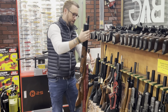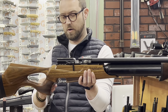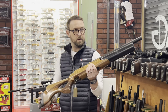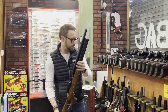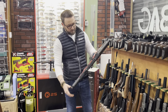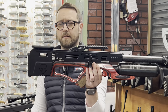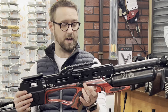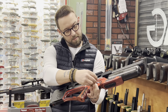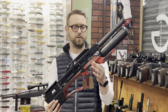Daystate Wolverine in .177, steel bottle, private sale at £950 — also shot that gun, great kit. Daystate Alpha Wolf in .22, nearly new condition, traded in by the same guy as the FX — running at £1,625, all boxed with charges and paperwork.